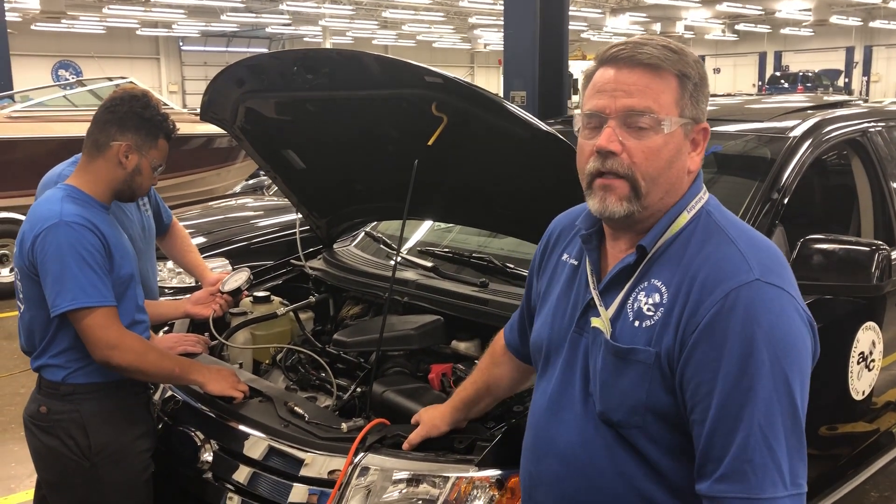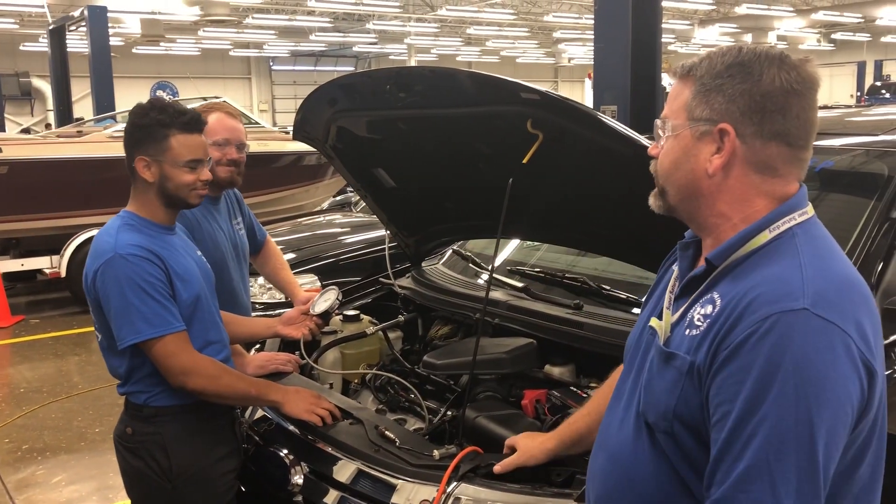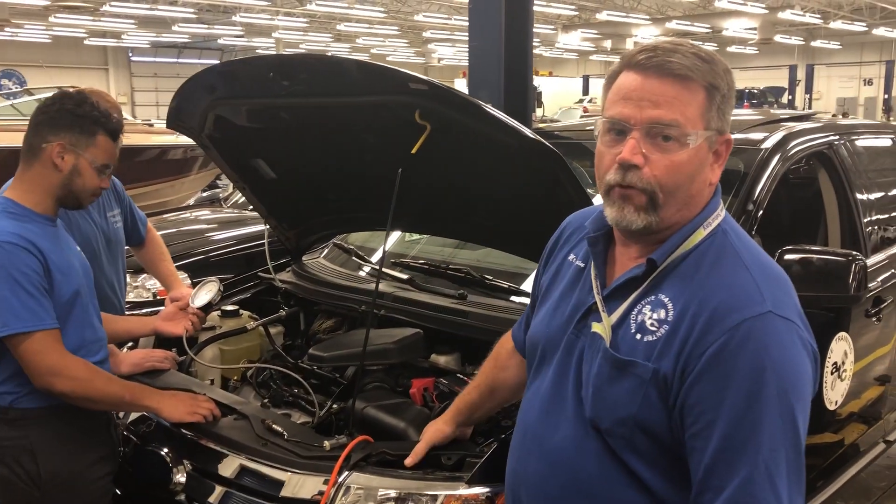Welcome to Engine Performance. I'm Mr. Ryan. We're here at the Warminster campus. We have Dario and Trevor helping us today. Today we're going to check the back pressure on this 2008 Ford Edge.